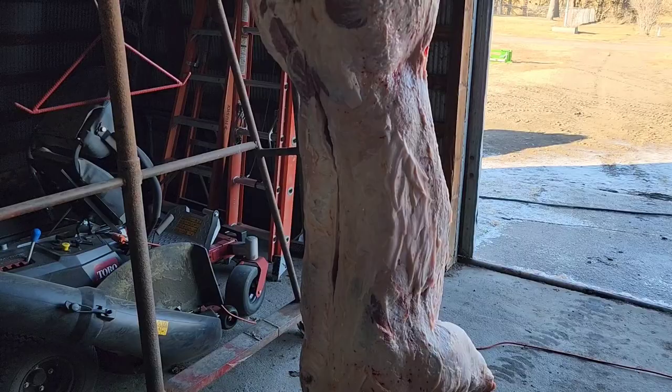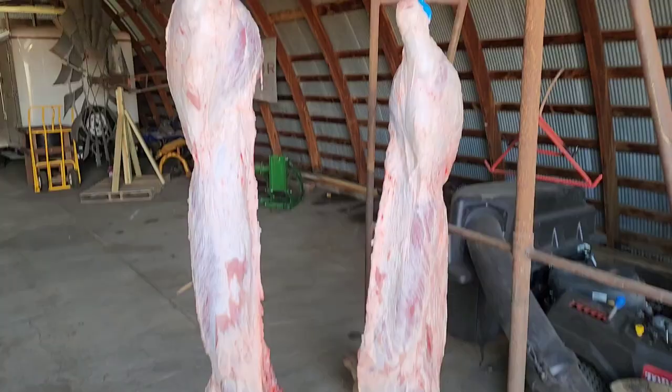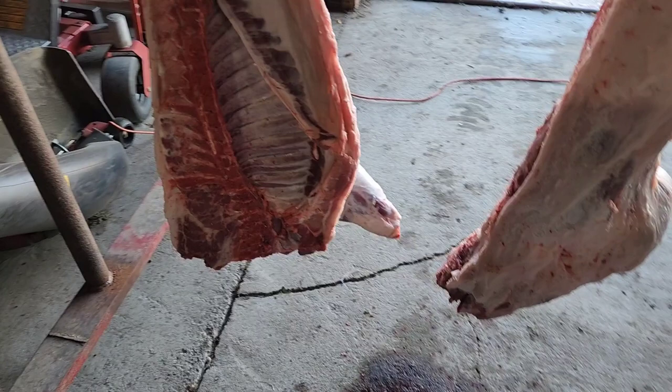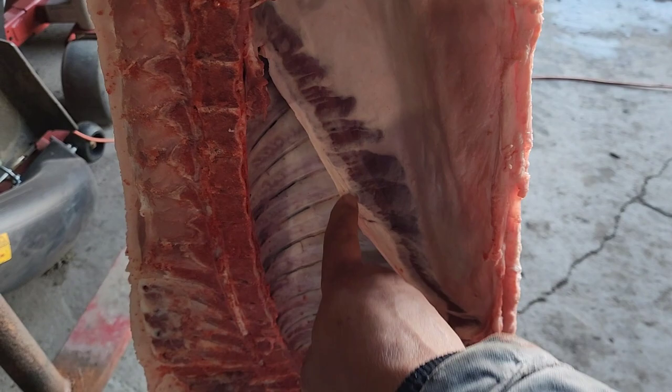We've got her cut in half, right down the middle. We also cut the head off right above the jawline and harvested the meat off the head already. You can see this beautiful skirt steak we were talking about earlier — that's fantastic meat, you don't want to carve that up. Our tenderloins are all good; we didn't hack anything up.